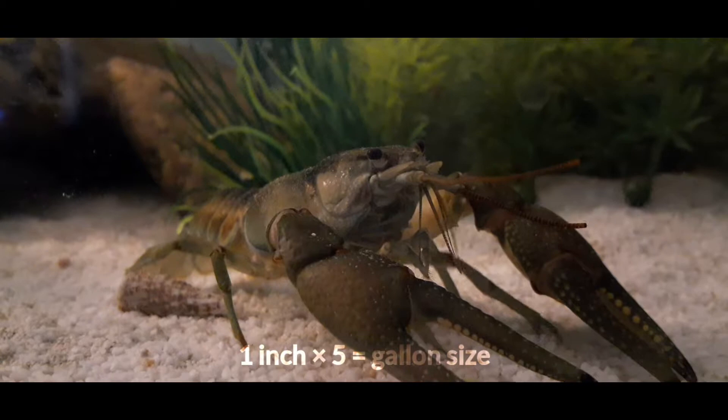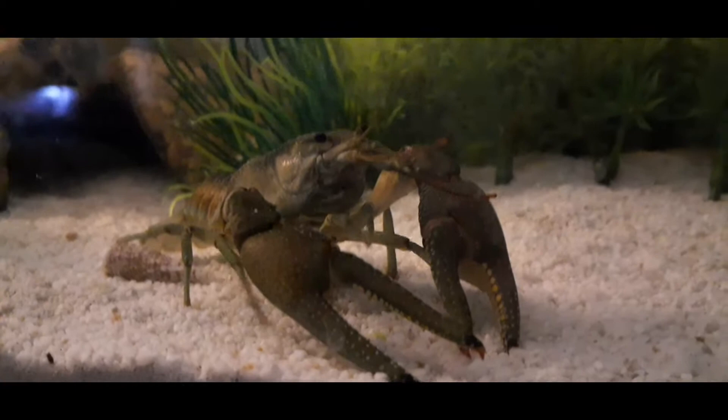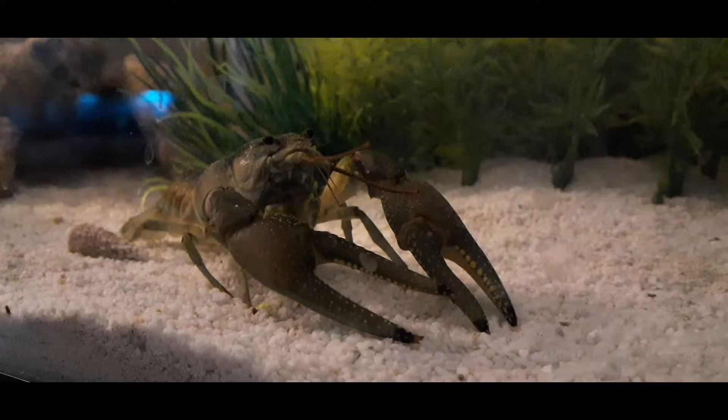For tank size, a good rule is for every inch of crayfish you multiply that by five — that is the tank size you need. So if you've got a five-inch crayfish you're gonna want about a 20-gallon tank. I personally have Ravioli in a 60-gallon, because I give him the best I can, and you should always give your pets the best that you can give them.